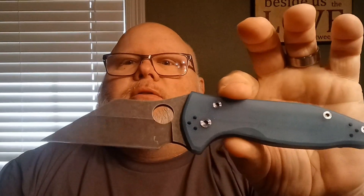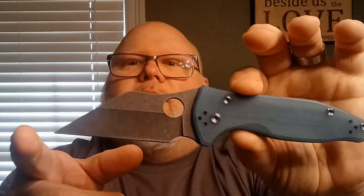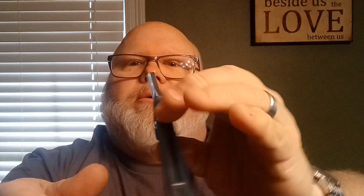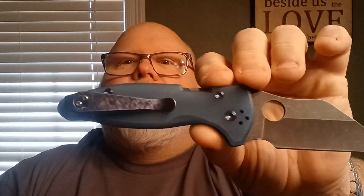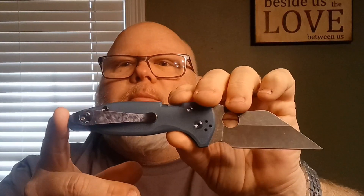Go ahead and get this thing open — and this is what it looks like on the show side. Definitely a wild Wharncliffe blade. We have an aftermarket Lynch Northwest pocket clip — the camera won't do it justice, but it's kind of a carbonized look with some blues in there to match these scales. A really cool clip. That is not the clip that came on this knife.